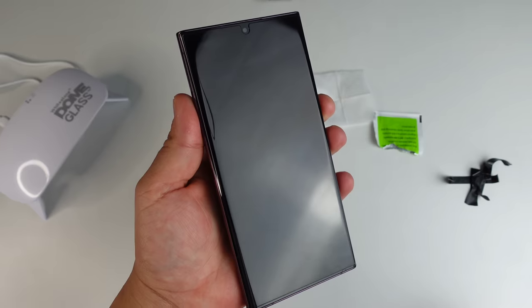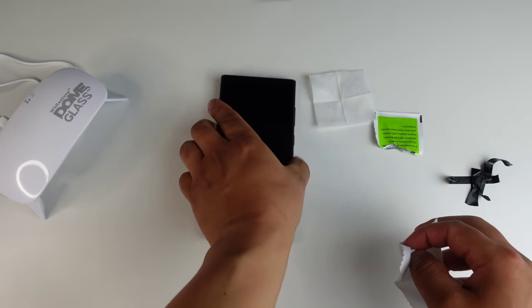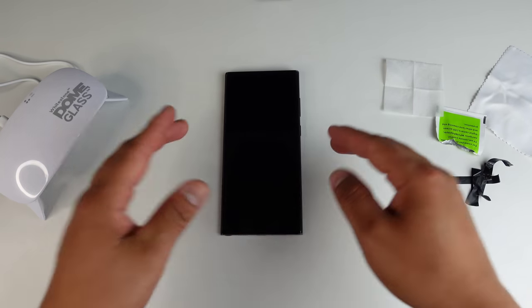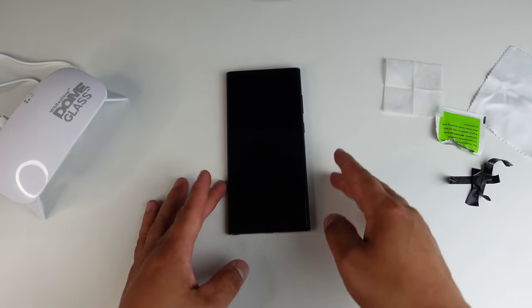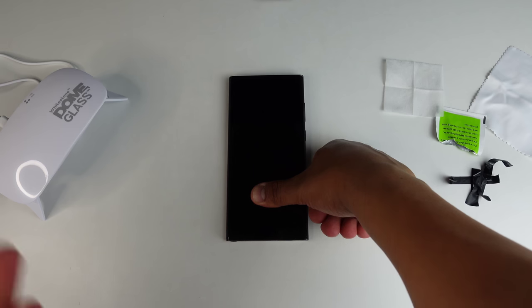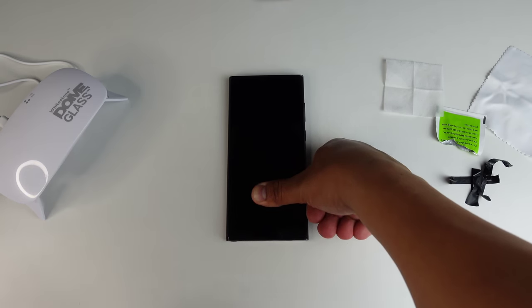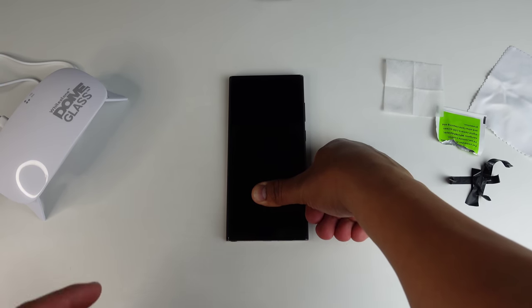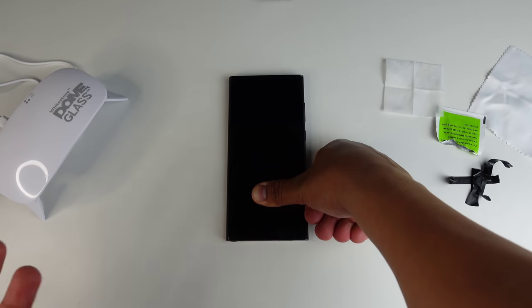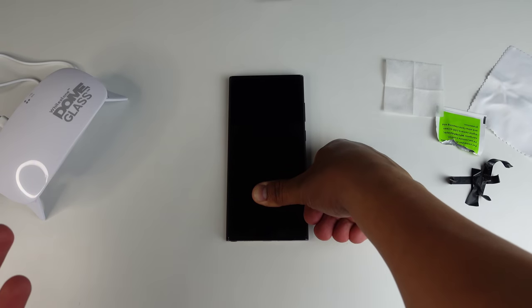It's looking good — I don't see any air bubbles. What I personally like to do to ensure this works perfectly with the in-display fingerprint sensor is to hold down right where the fingerprint sensor is for about 20 seconds, just to ensure it's really sealed there. That way when you're using that in-display fingerprint sensor, it's going to work flawlessly. Apply a little bit of pressure there for a bit.